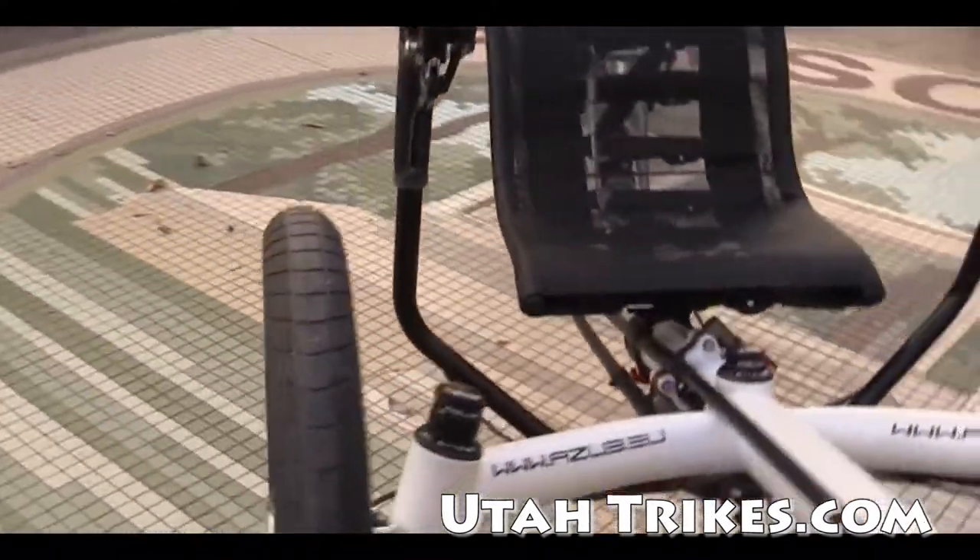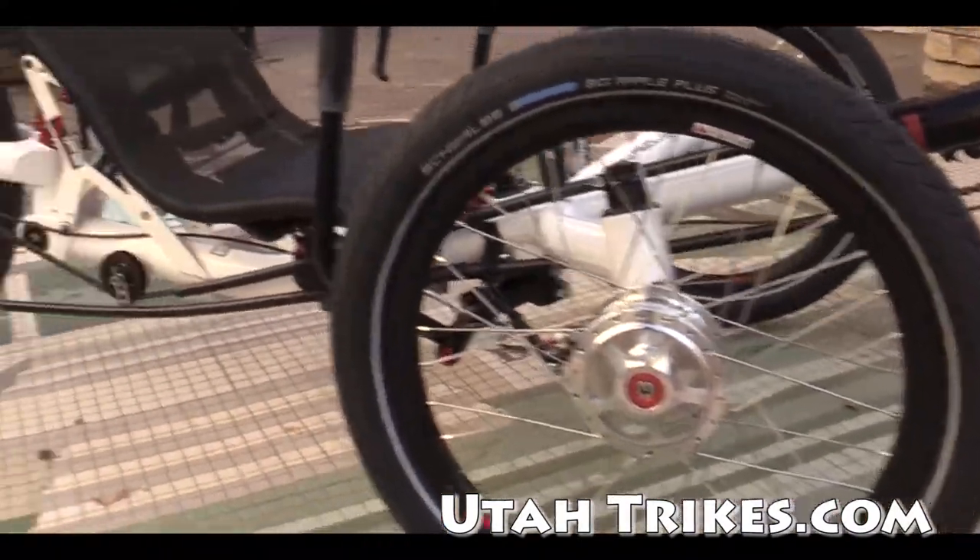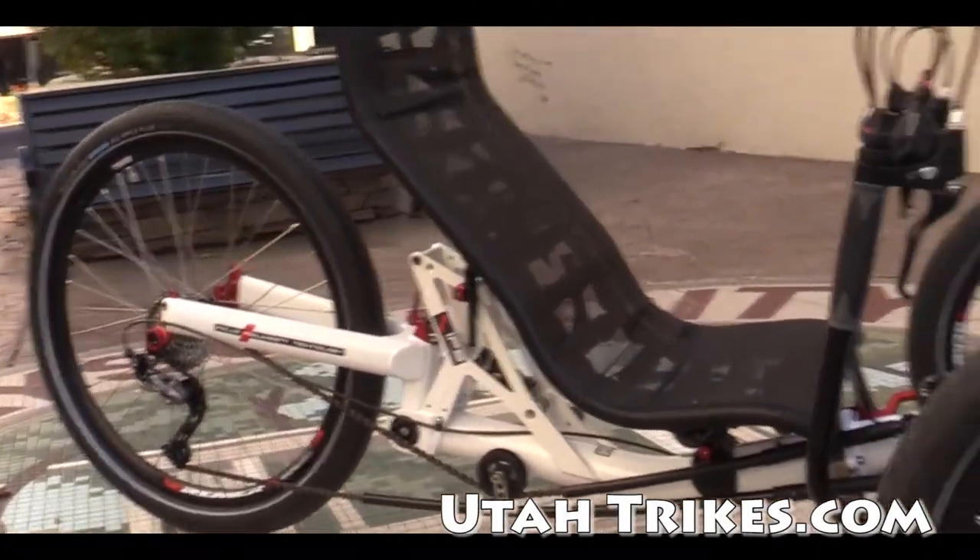This Tricon is fitted with the Schwalbe Big Apple tires to help improve the ride beyond just the rear suspension system.